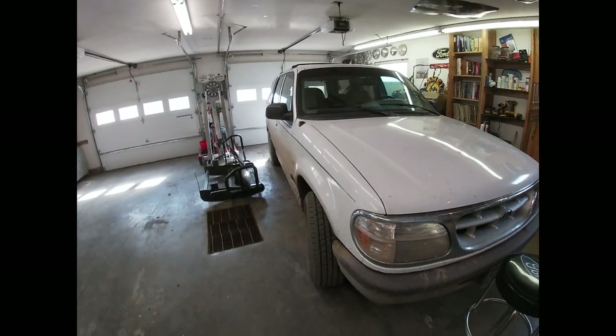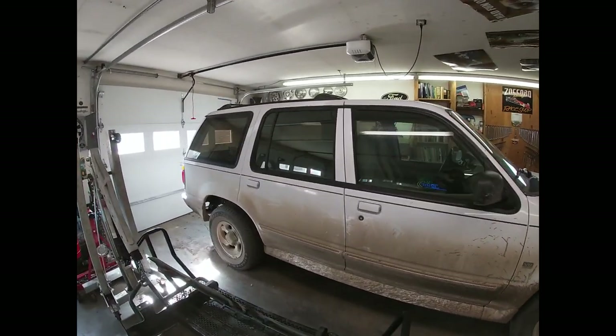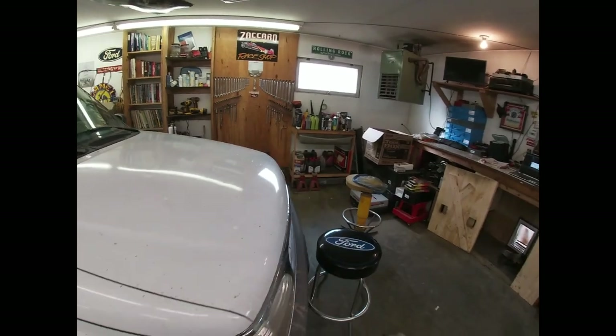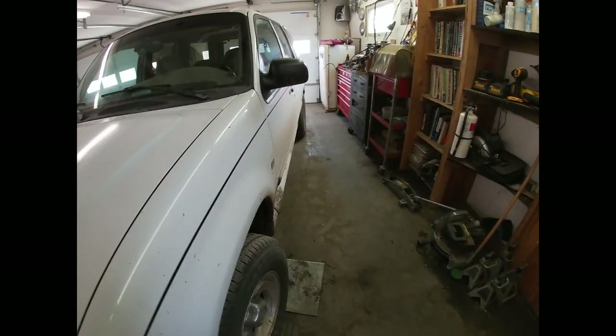Unfortunately things change, and Kayla and I need to put some money in some other places. Right now we're getting a little bit crowded, so I think we're gonna end up selling it. But time will tell — at the very least, for the moment, I've got an issue with it.